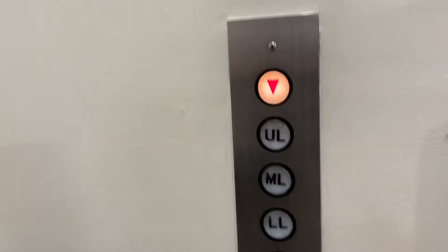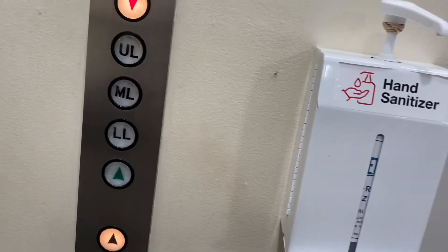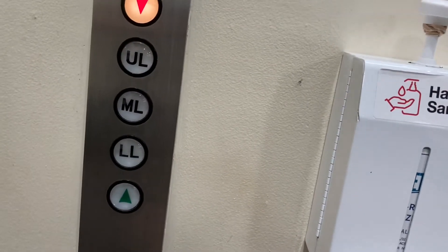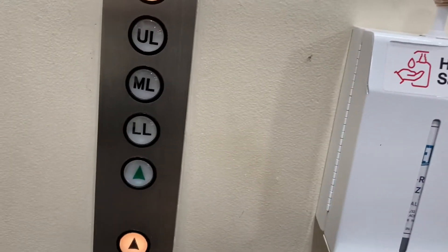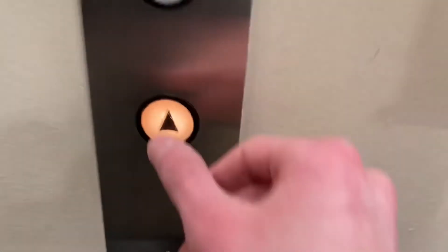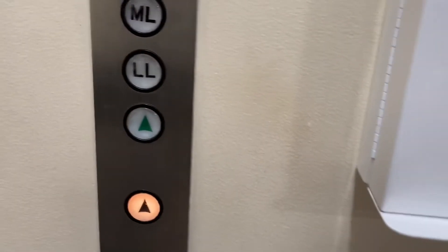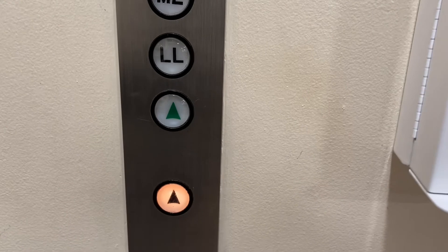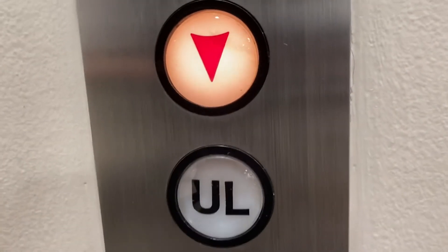Okay, let's see. Here? Nope. Not going to do much. Okay, here it comes. A lot of things burnt out except for the top and upper level, and this down arrow and that button.